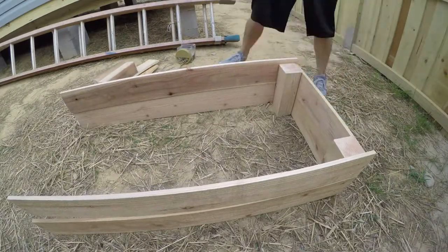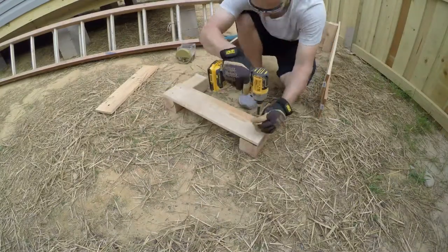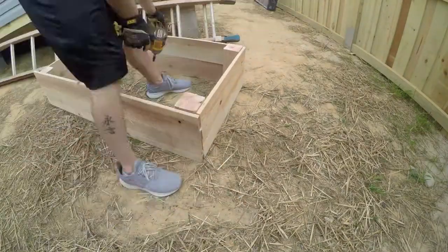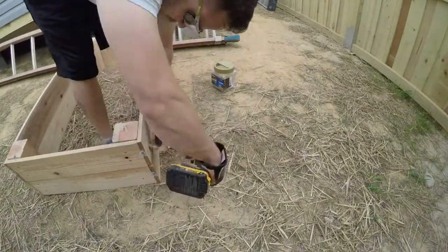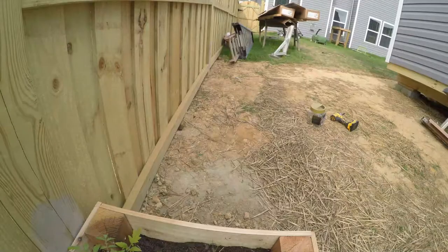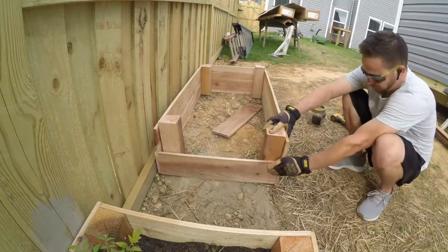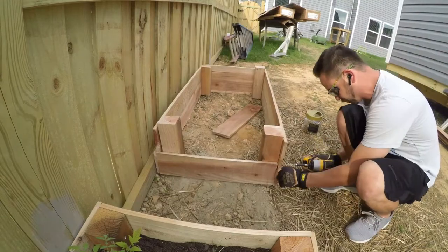The great thing about these 4x4 posts is you can change the height of where you fasten the picket pieces, and it makes the garden look level if your yard slopes. You can just adjust that as you need. It's very simple — just two screws per post. Throw a level up there and see how your yard is sloping. If you step back and look at it, it'll look level. I'm adjusting the dirt under the wood and seeing how the yard slopes, and adjusting where I fasten the side pieces to the 4x4 to give it a more level look.